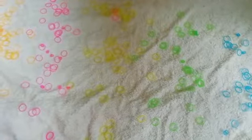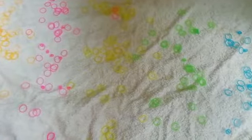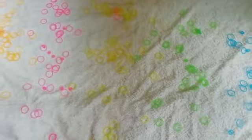Hi guys, welcome to my channel. Today is my first video and I am going to show you how to make a squishy. So let's get started.